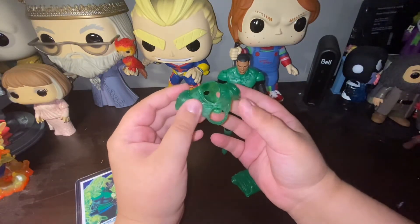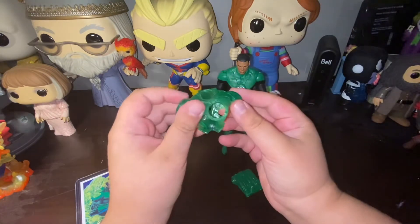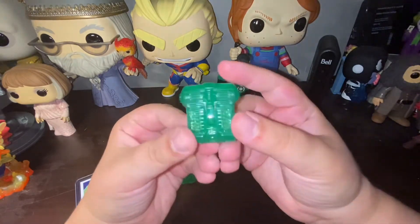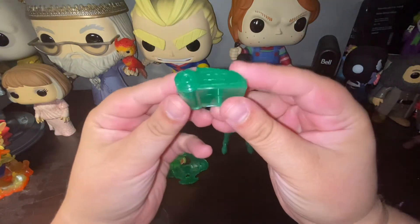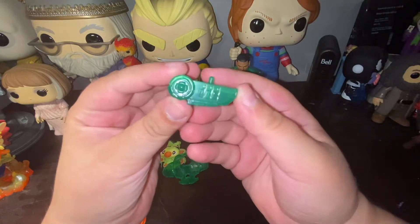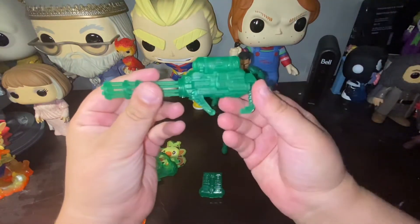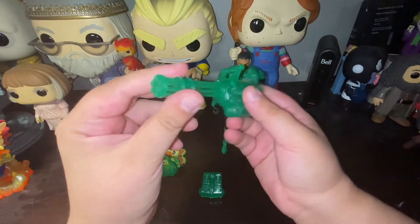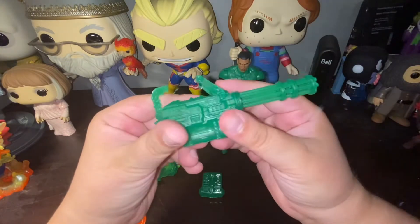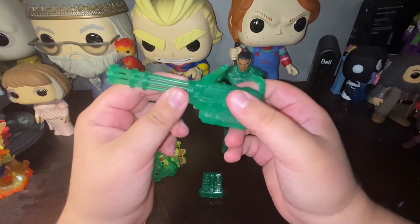Next we have this beautiful armor plate that goes on John Stewart — I'll definitely do an articulation test both with and without the armor. We also have his little backpack, really cute. I love the translucent plastic McFarland used on this, it looks gorgeous. Then we have a nice little weapon — I think John Stewart is military, please correct me if I'm wrong — and it also has that beautiful translucent plastic. I absolutely love this thing.